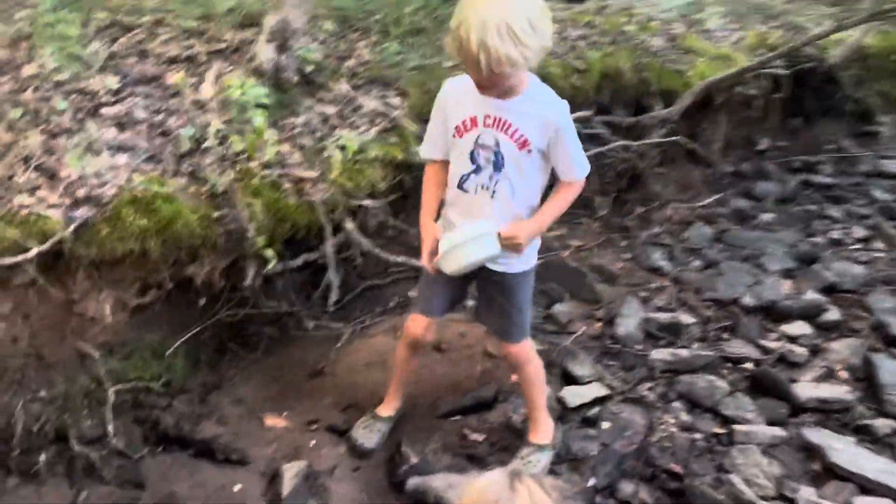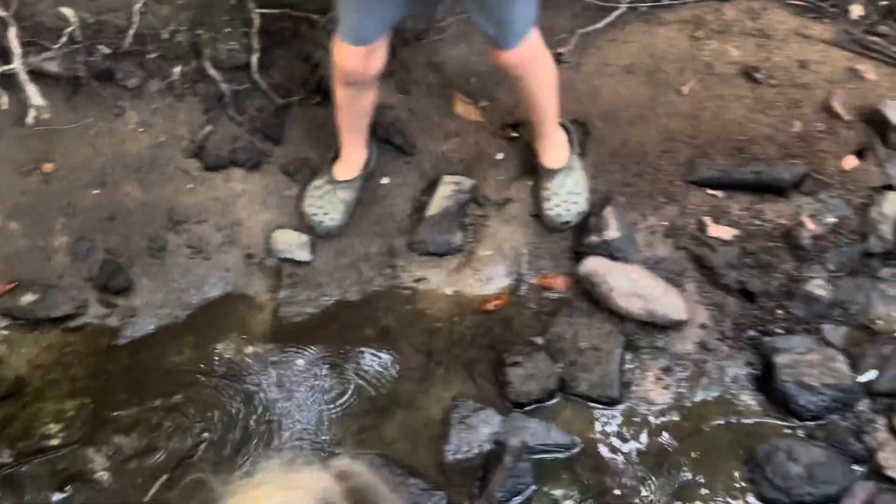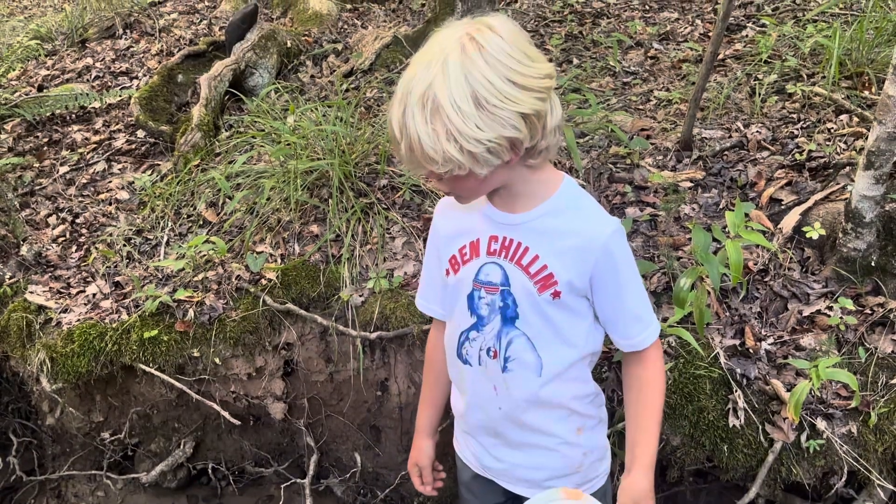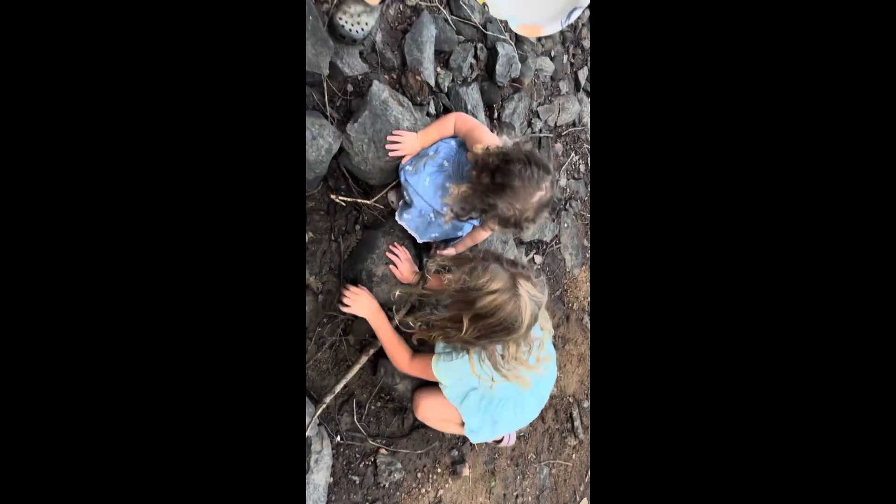Hey guys, today we're at a creek and there's tadpoles here! Apparently she saw a frog — wait, is it a salamander? Oh no — are those crawfish holes? Oh my goodness, don't touch! What are those slithery, silvery things? Maybe those are baby salamanders!